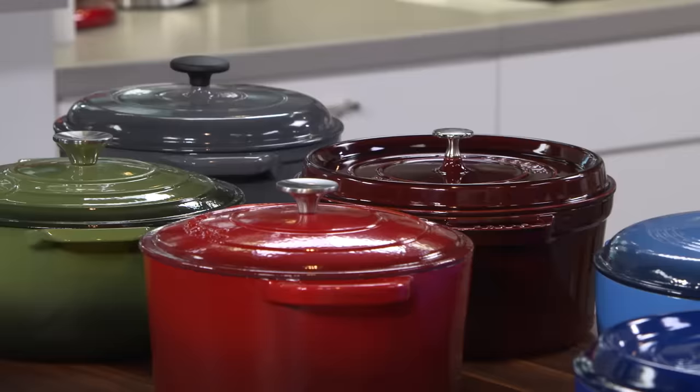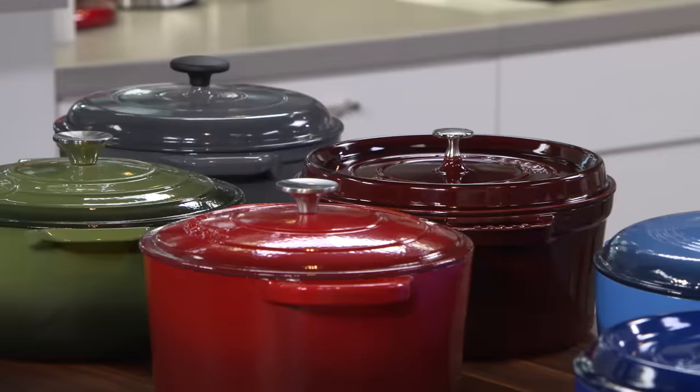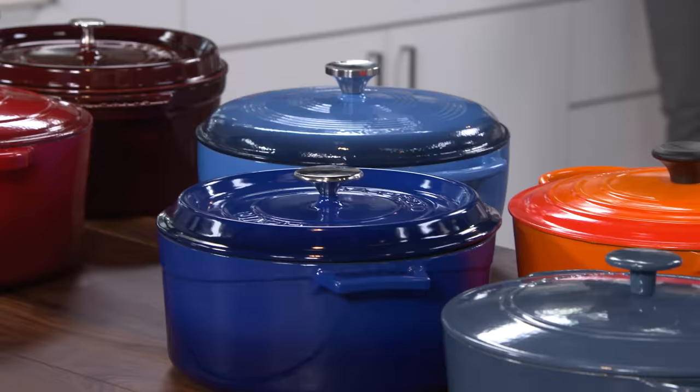Luckily, I've got Adam here. He's going to show us which one won our testing. These are true kitchen workhorses. We have 11 Dutch ovens here that were all about six to eight quarts, and the price range was a low of $54.31 to a high of $367.99.